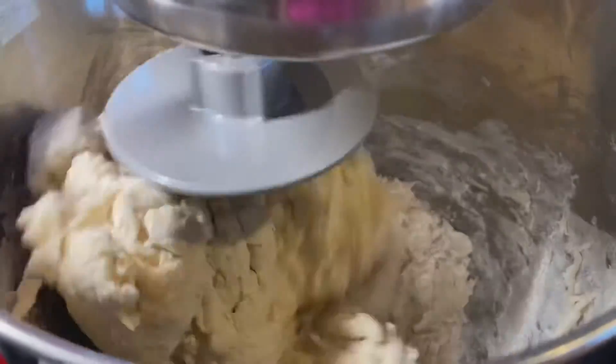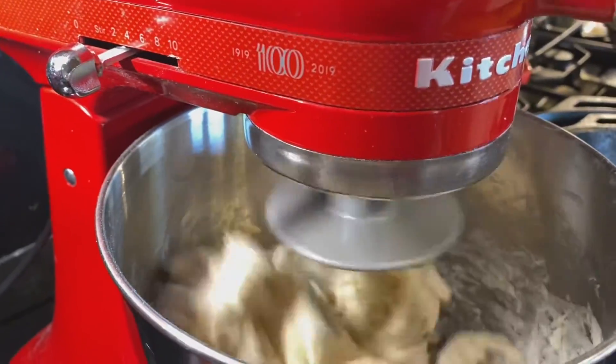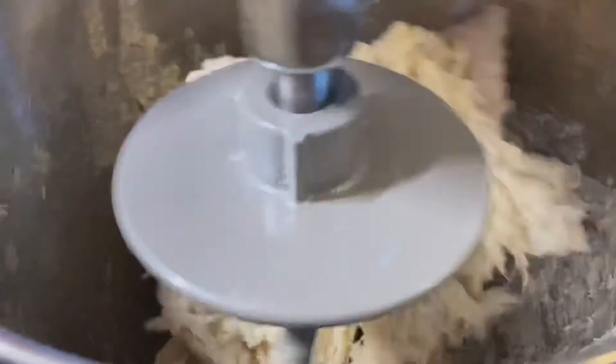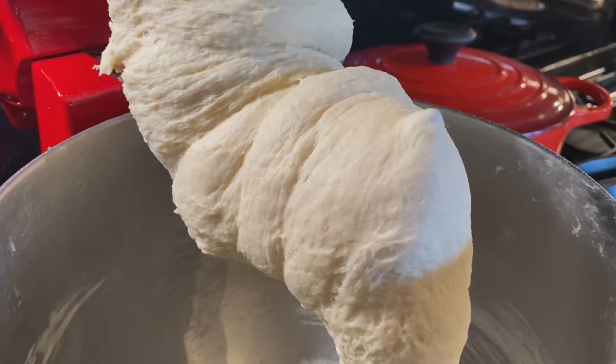Use the dough hook on medium speed for about five minutes until the dough looks like this — nice and smooth.